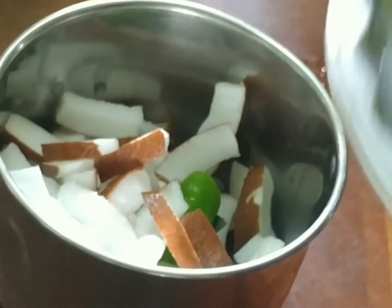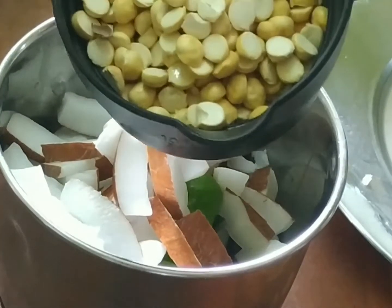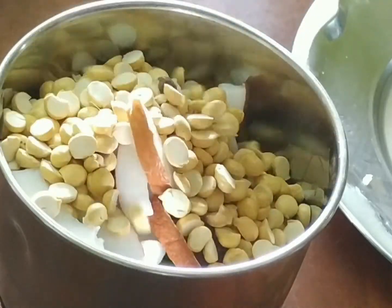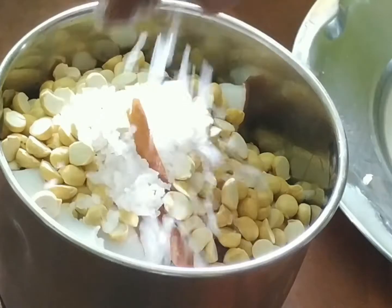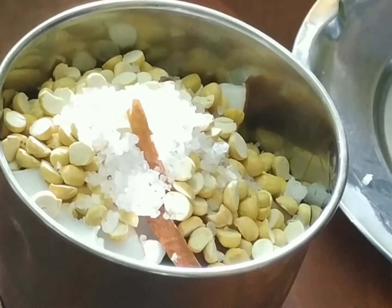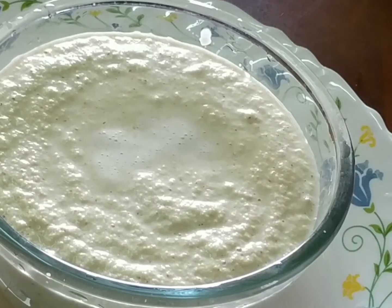This recipe is made with a red onion. Mix it in a jar. Add a cup of red onion.